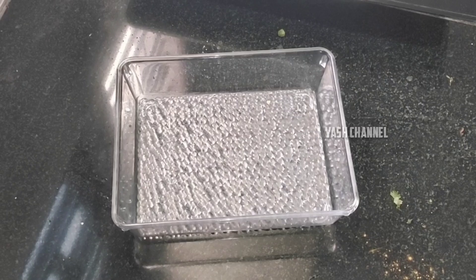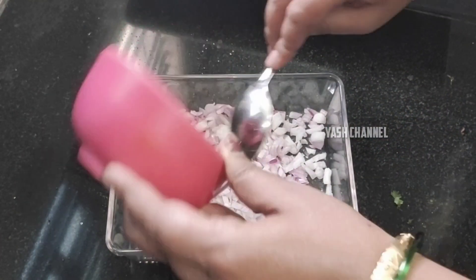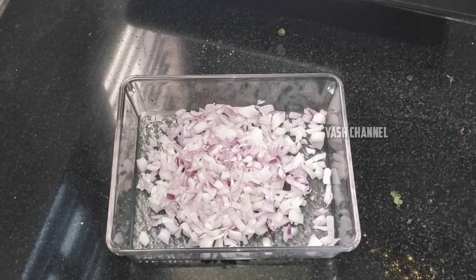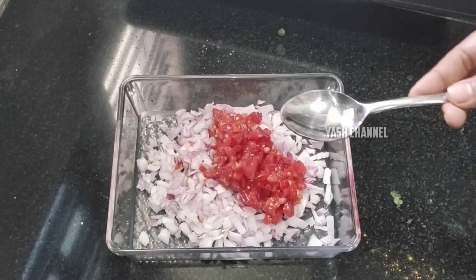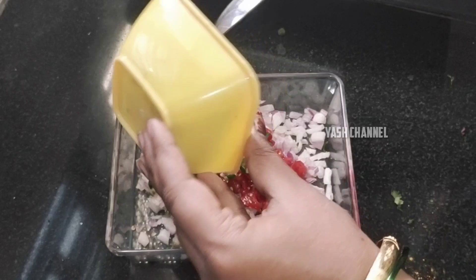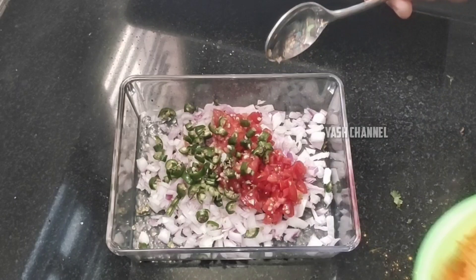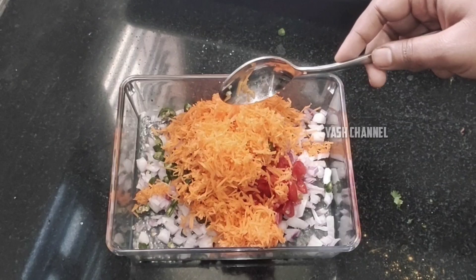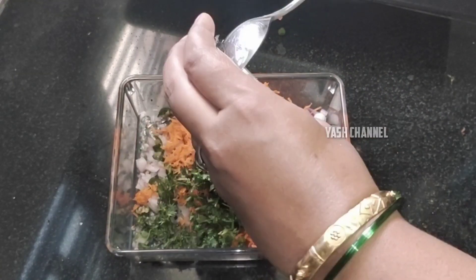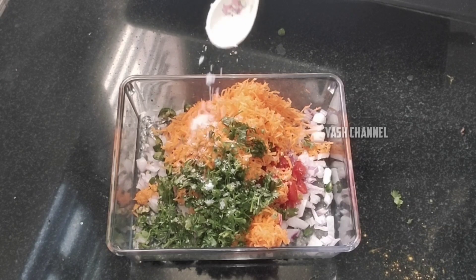The dough is ready. You can add trays — add 1 tray and add 2 trays as well. So now you need to add the trays and mix them together.